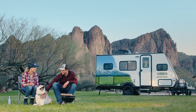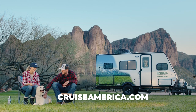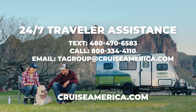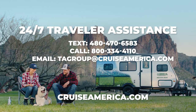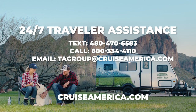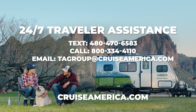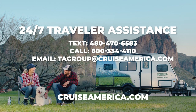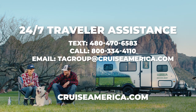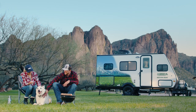Your trailer is now ready for you to enjoy. Please refer to our website, QR codes, or contact our 24/7 traveler assistance if you need any additional help. They can be reached by text at 480-470-6583, by phone at 800-334-4110, or by email at tagroupatcruiseamerica.com.